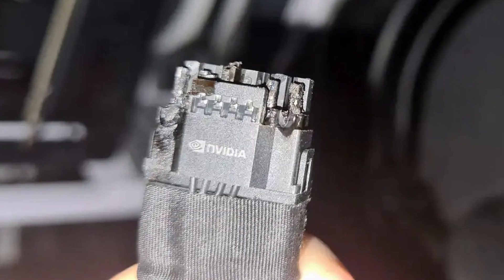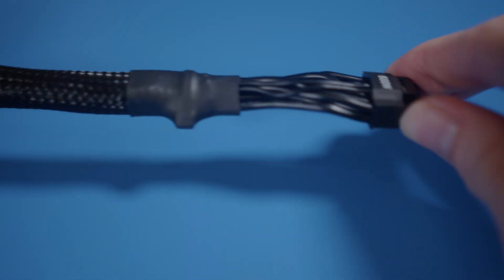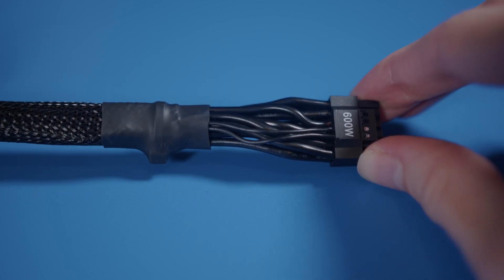Otherwise, if it's being bent too close to the actual connector, things start to get hot and things start to melt very, very quickly. Now again, it seems to be mainly an issue with first-party adapters — third-party ones like this one from Cablemod apparently don't have it as bad, and in fact you can probably see there's around 35mm of space between the actual connector and where the cable sleeving ends. But clearly this connector isn't as safe and robust as Nvidia first thought.